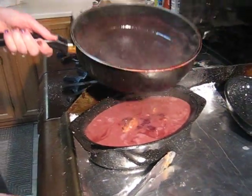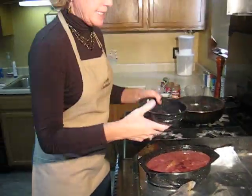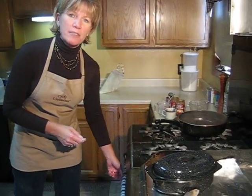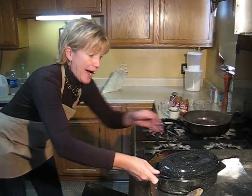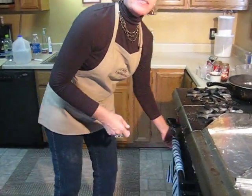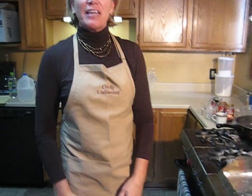Pheasant is very dry, so you want it well-covered with a tight-fitting lid. Bake it at 325 degrees for about an hour and a half. And there you have it — pheasant, South Dakota style. Enjoy.